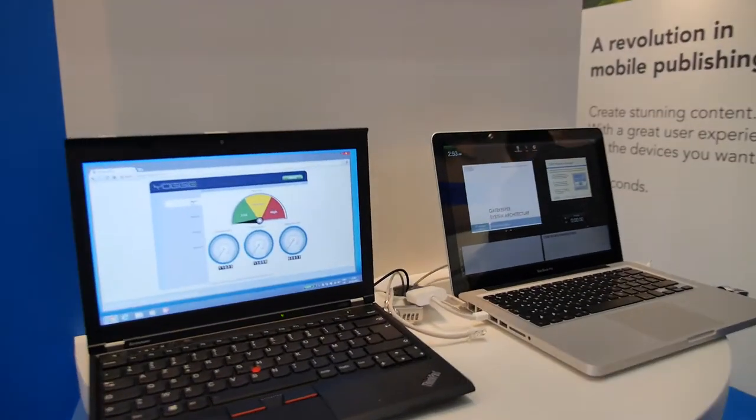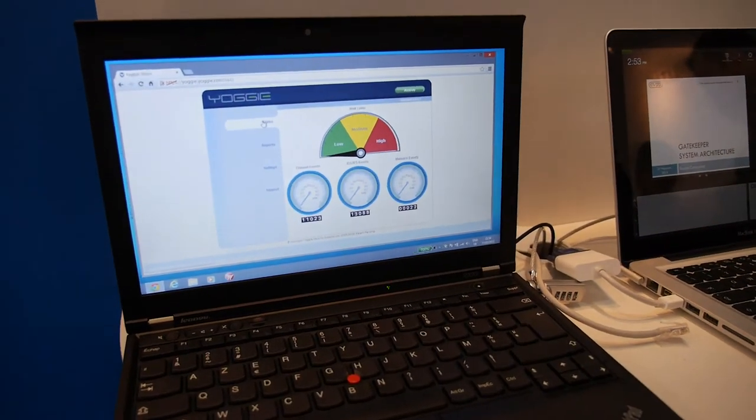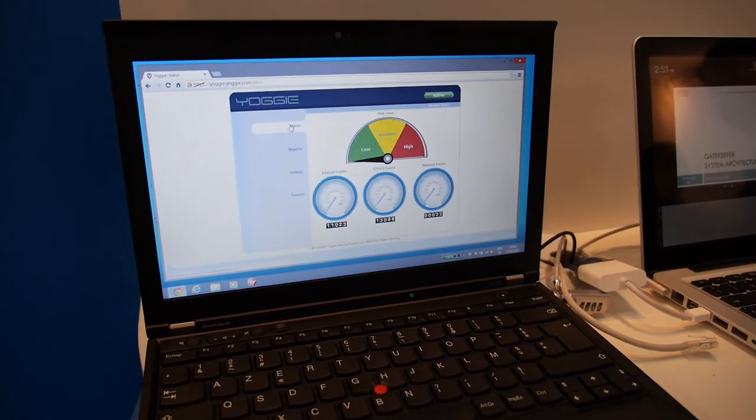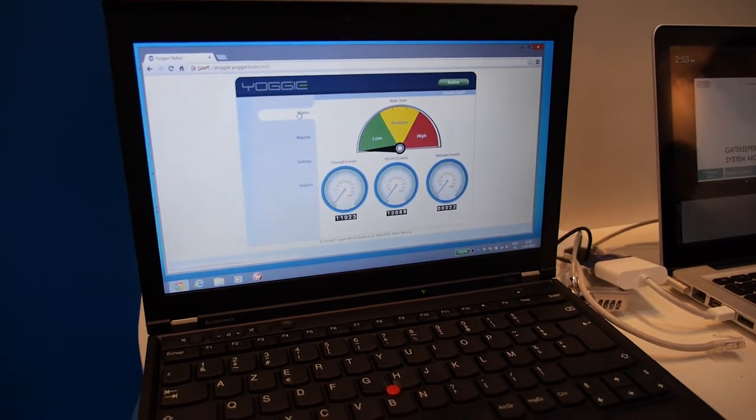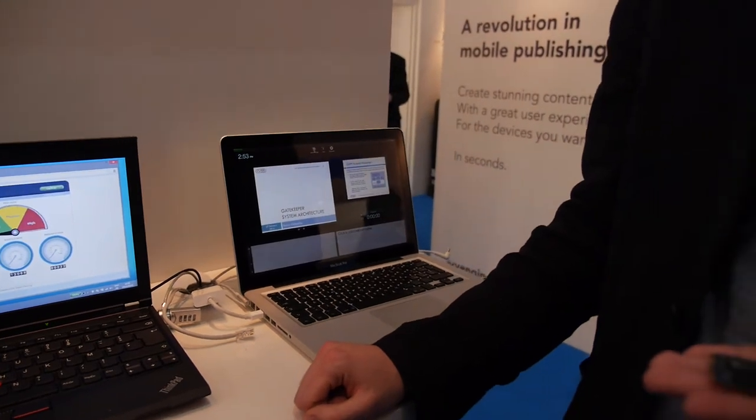So do you scan everything that goes on — all over Windows and Mac OS? Everything that goes in and out of the computer. And you scan it in real time without slowing anything down? We store it on the chip, so it's actually quicker than an antivirus.